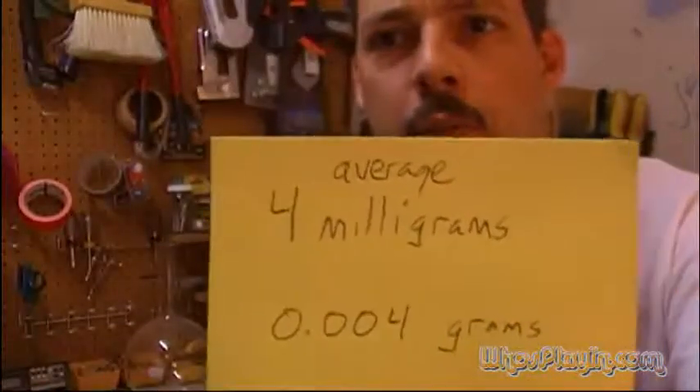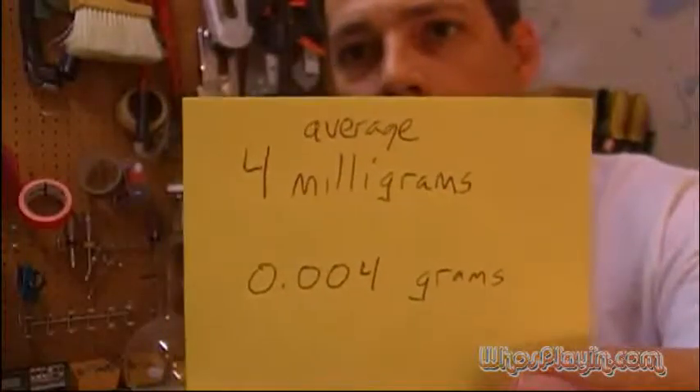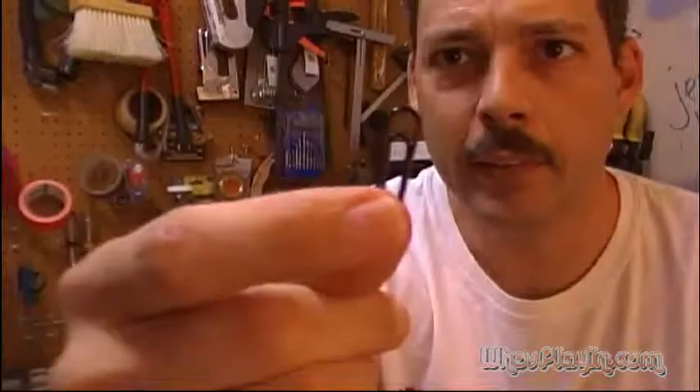So let's talk about what I just did here. How much mercury do these bulbs actually have in them? Well, according to the federal government Energy Star program, the average bulb has 4 milligrams — that is 0.004 grams of mercury. A gram is about the weight of a paper clip. That's not very much mercury. It's certainly nothing to evacuate your house over or freak out about, and it's definitely not anything that you need to start using wasteful, old-fashioned light bulbs for.